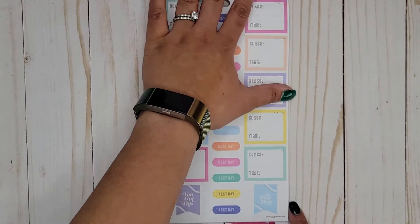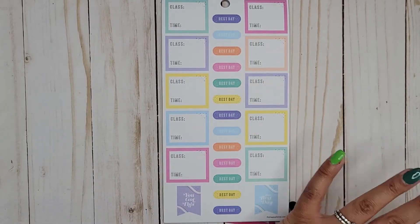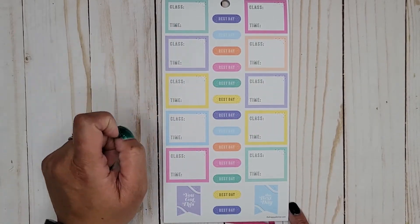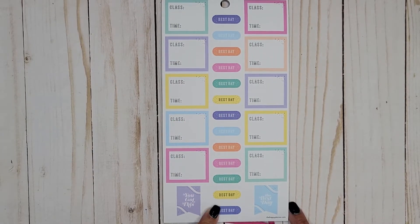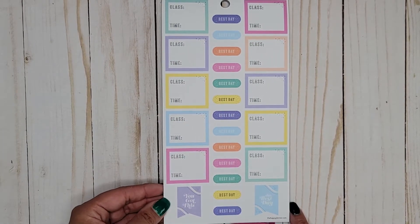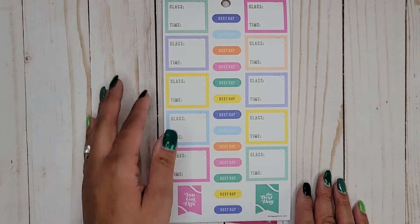These are like for if you're taking a class — it shows the class and what time it's at, so you get a bunch of those. Then we get some rest day stickers and some 'best day' flags. Two pages of those again.